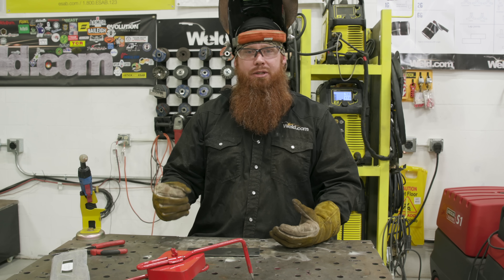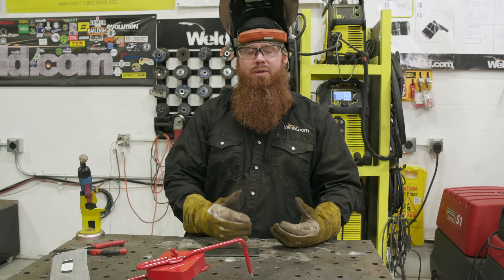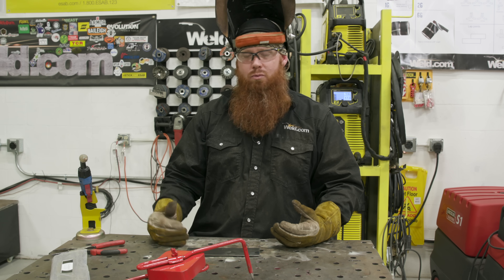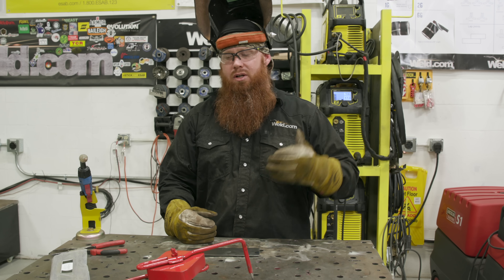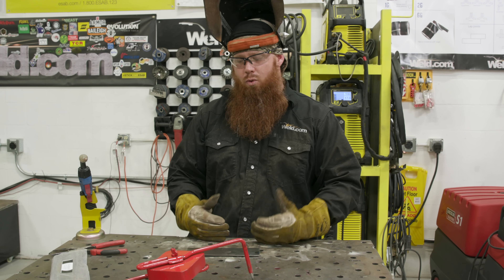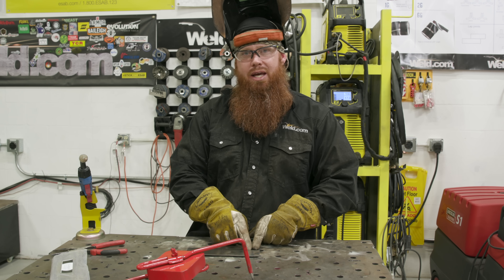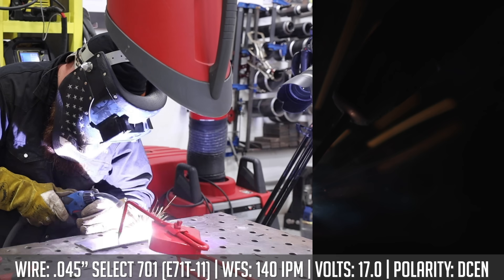T11 is great for sheet metal — it's kind of built for it. Jumping up to a .045 wire, I get more weld deposition and faster travel rates than with a .035 wire. With these settings we're pushing about 136 amps, but the travel speed is just a little bit quicker. I'm going to start off with an eighth inch lap joint and then do a T-joint right after.